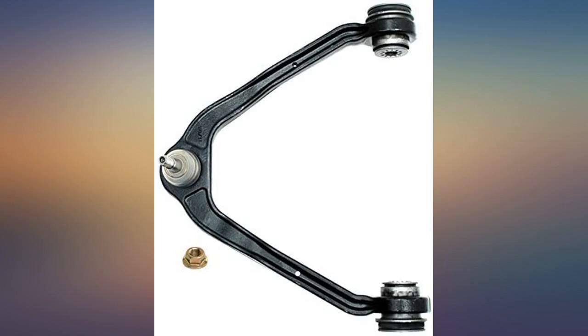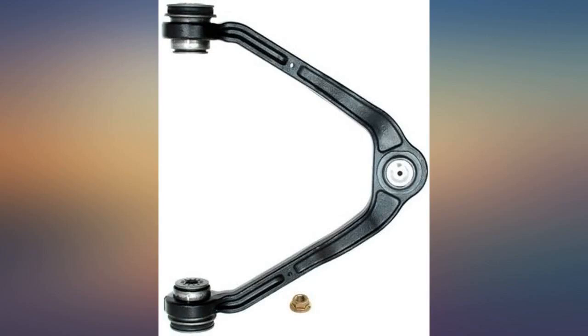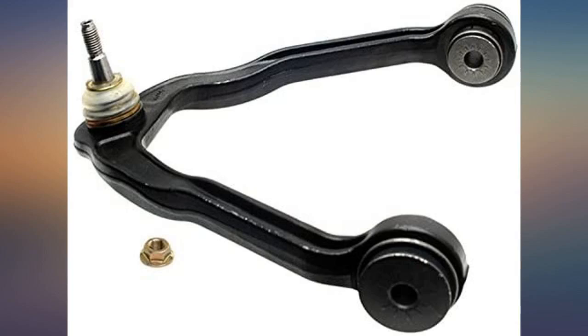Installed on a 2006 Suburban 2WD — exact fit. You need a small screwdriver to guide in the bushings. Came in a plastic bag with no AC Delco label.